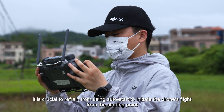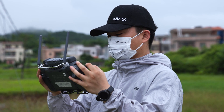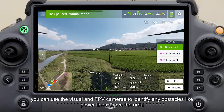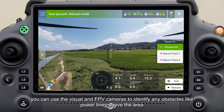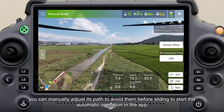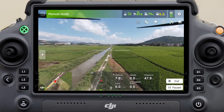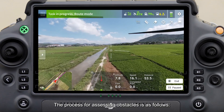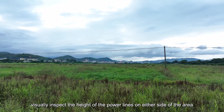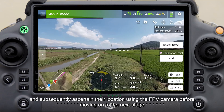At this point, refrain from using auto-start to initiate the drone's flight to the starting point. If the drone flies automatically to the starting point, use the visual and FPV cameras to identify obstacles like power lines above the area. If obstacles are detected, manually adjust its path to avoid them before sliding to start the automatic operation in the app. To assess obstacles, visually inspect the height of power lines on either side, then confirm their location using the FPV camera before proceeding.